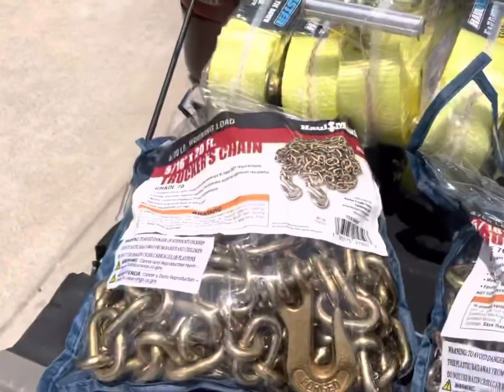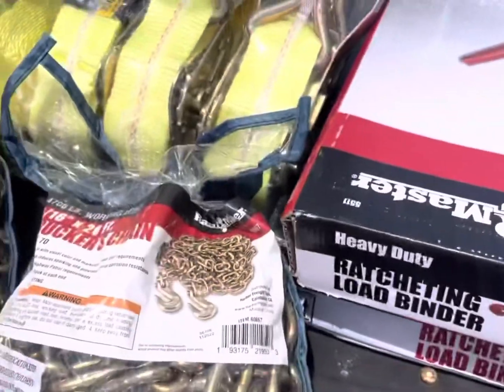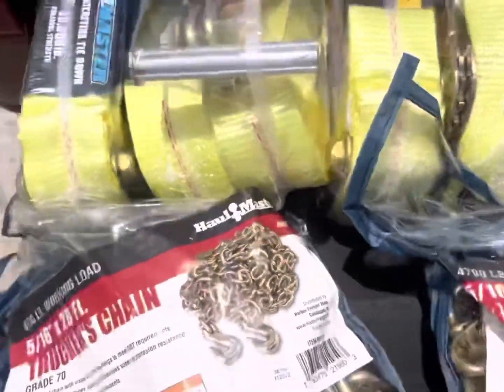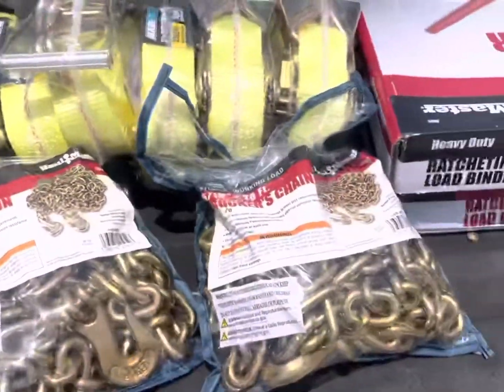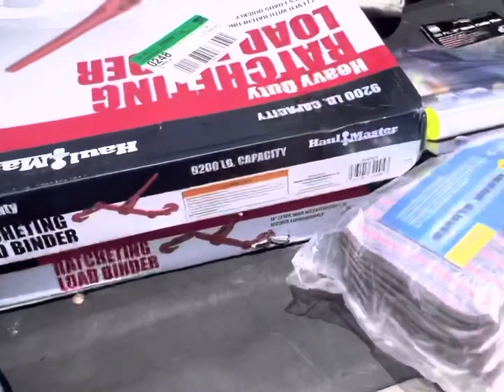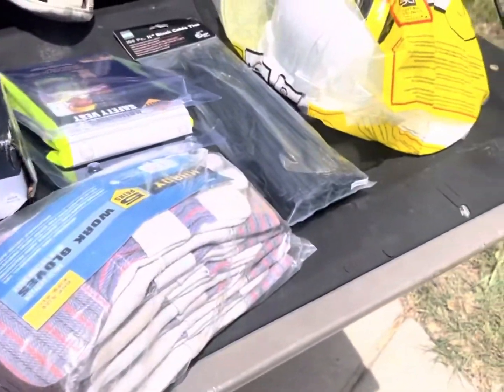Get yourself some bungees — I got those too. I'll show you what to do with the bungees later on. For everything here I probably spent close to about 400 bucks.